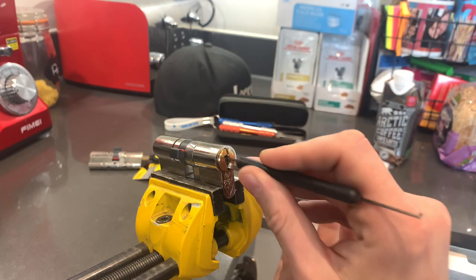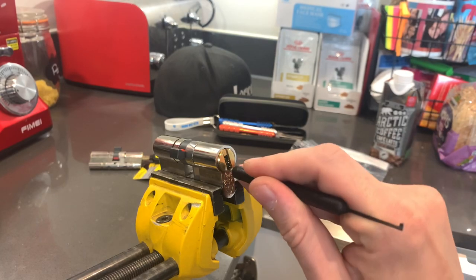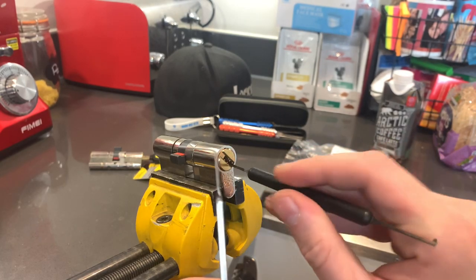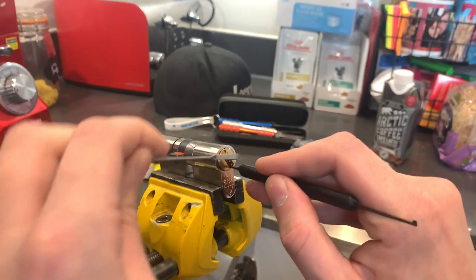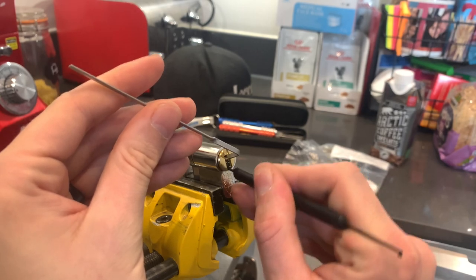And there he goes. So that was straight out of the packet. No dramas. Lock is picked. Just in case you want to see it go all the way around, I'll turn this over the other way. There we go.